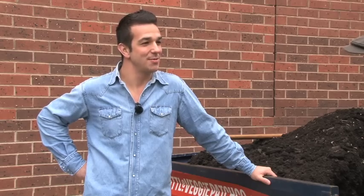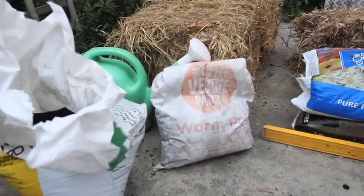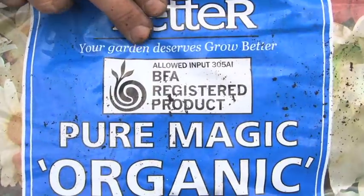So Fabian, what are we using here to fill up the apple crate? We'll need one bale of hay or straw, half a bale of pea straw, half a metre of compost, some organic fertiliser, and then we'll also use some worm castings. We'll also use a bag of organic potting mix and compost.